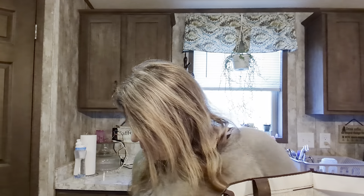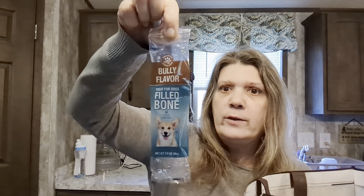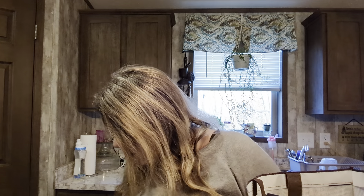Another Son of a Bic lighter package. Like I said, they don't last as long because they're smaller, and now that the Christmas tree is down I'm having way more fires than I would when the Christmas tree was up. Here's that bully flavor dog treat - she loved it, loved it!